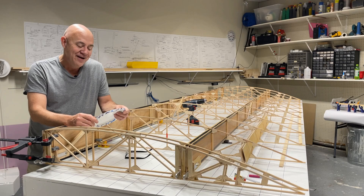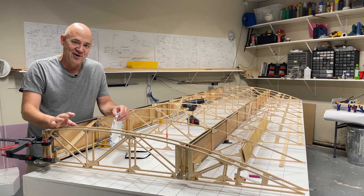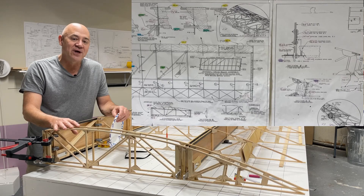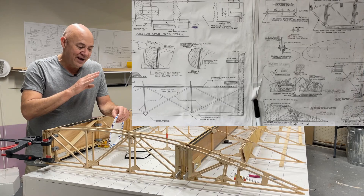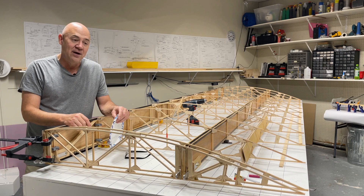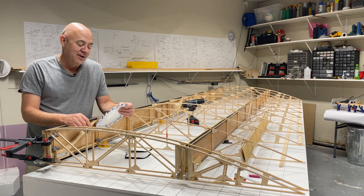First of all, before you build this wing or cut any piece of wood on this airplane, know the drawings. Memorize the drawings, sleep with the drawings — just do everything you can to know everything about the drawings. Because if you do anything out of order — and there's not really a set order in the drawings — there are some notes in the drawings, and if you don't listen to them, you're going to get way behind.